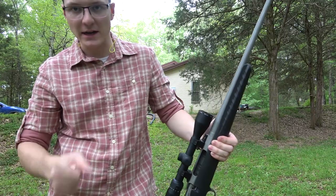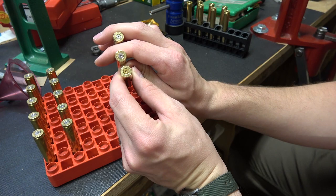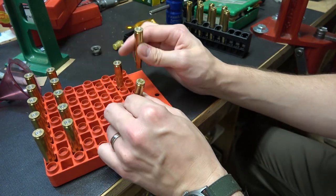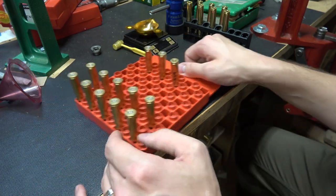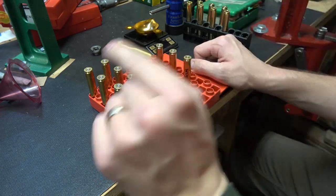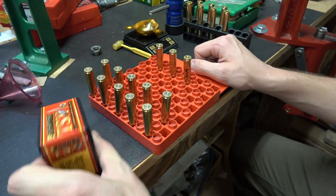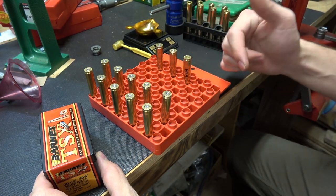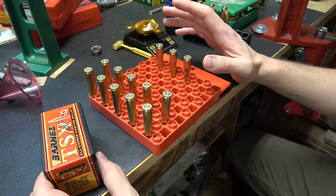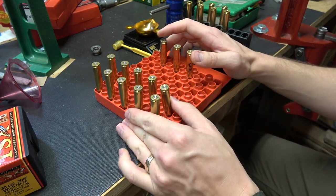All three primers are flattened, look about the same — not worried about it. We're just going to keep on with the CCI number 34 military primers. These bullets are super expensive — close to a dollar a piece — so I'm not going to test different load workups with different primers. We just don't have the bullets or the money to do that, and we will have several other things to test later.